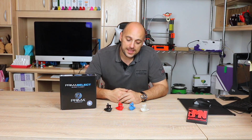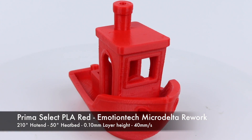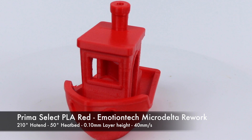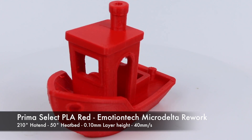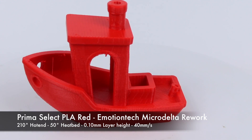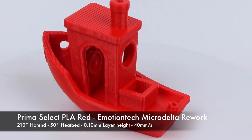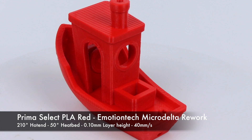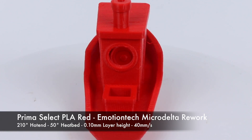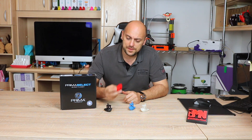We'll start off with the PLA, which is the Red Benchy. This was printed at 210 degrees, which is a bit more than I usually print with PLA, however it actually turned out quite great. All of these samples were printed at 100 microns — 0.10 millimeter layer heights — and at 40 millimeters a second. This Benchy printed right off the bat; layer adhesion was quite nice, so I was extremely pleasantly surprised. It turned out great and was a very easy filament to use.